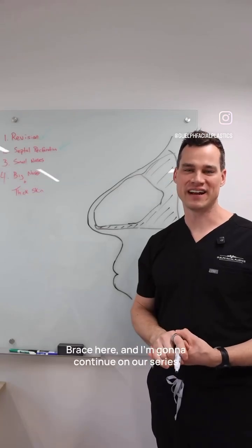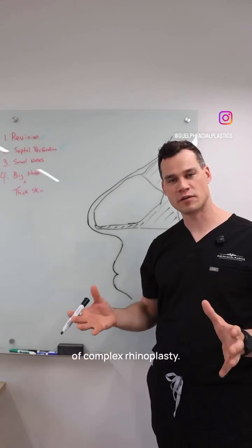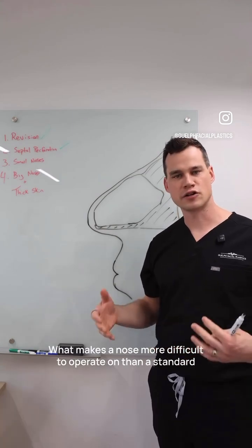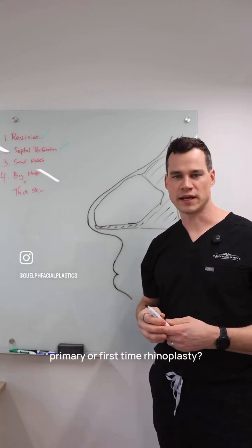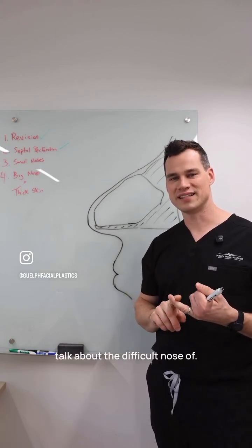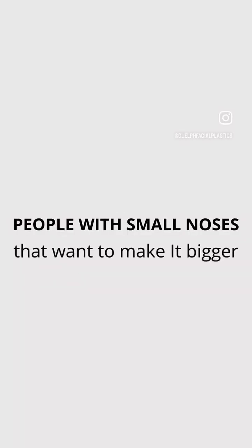Welcome to Facial Plastics Friday. Dr. Brace here, and I'm going to continue our series on complex rhinoplasty — what makes a nose more difficult to operate on than a standard primary or first-time rhinoplasty. We talked about revision, we talked about septal perforation, and today I want to talk about the difficult nose of someone with a very small nose or a really low bridge that wants to make it bigger.